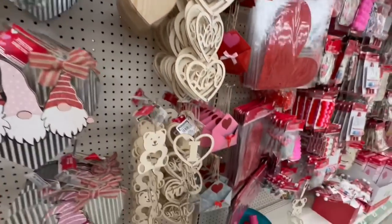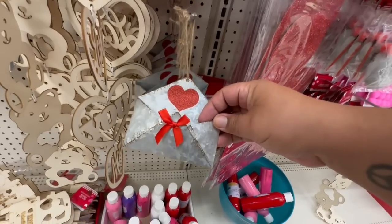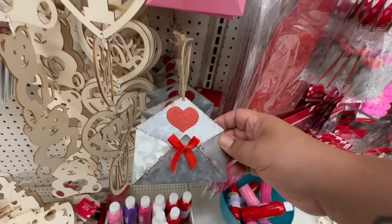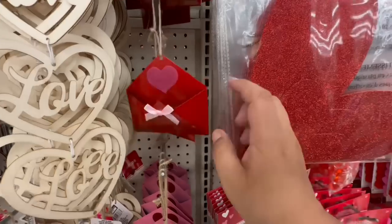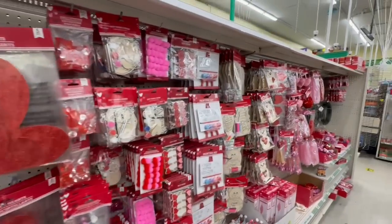The other item I definitely want to show you guys are these galvanized little envelopes — these are so cute and I have a feeling they're going to go fast. They have them in a natural color, also in pastel pink, and in red. Keep your eyes peeled because those are hot items that are going to sell fast.